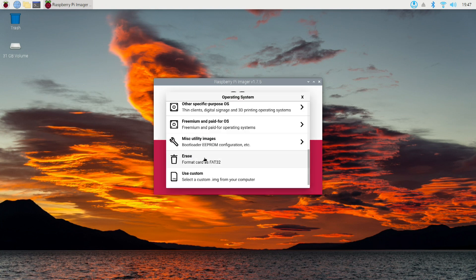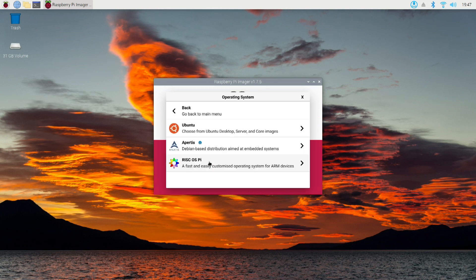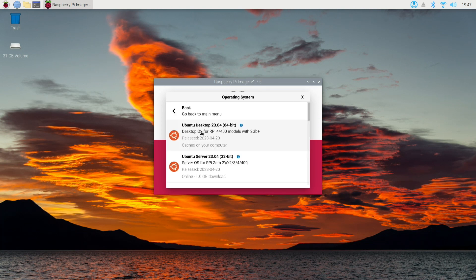Let's get to the point of this video. We're gonna go ahead and create an image of Ubuntu. Select Ubuntu here. Click on that blue information tag there and you'll be taken to the web page for Ubuntu so you can read and learn a little bit more about Ubuntu.